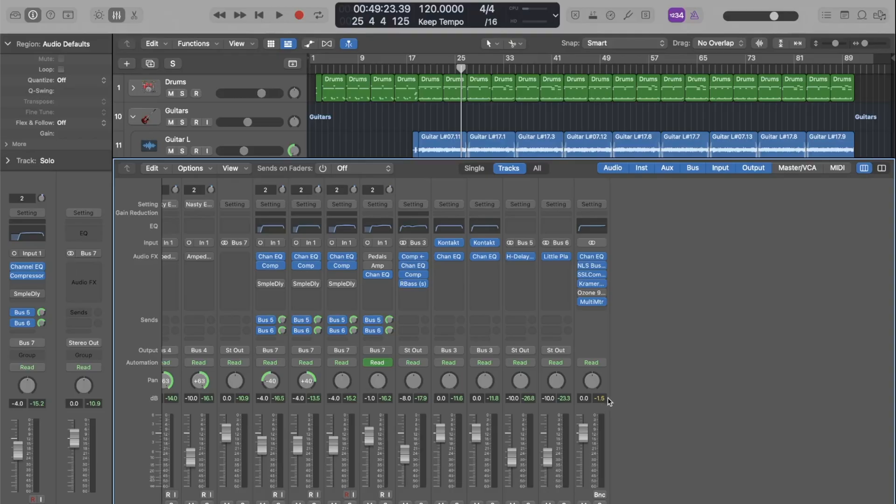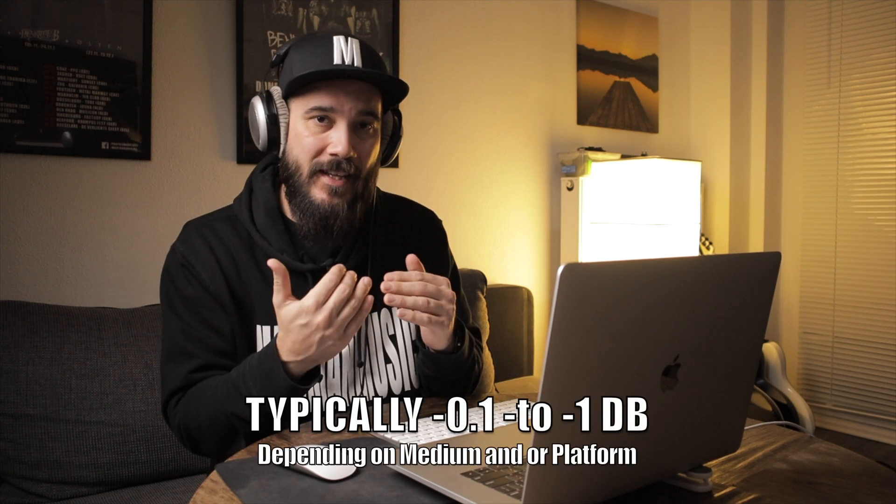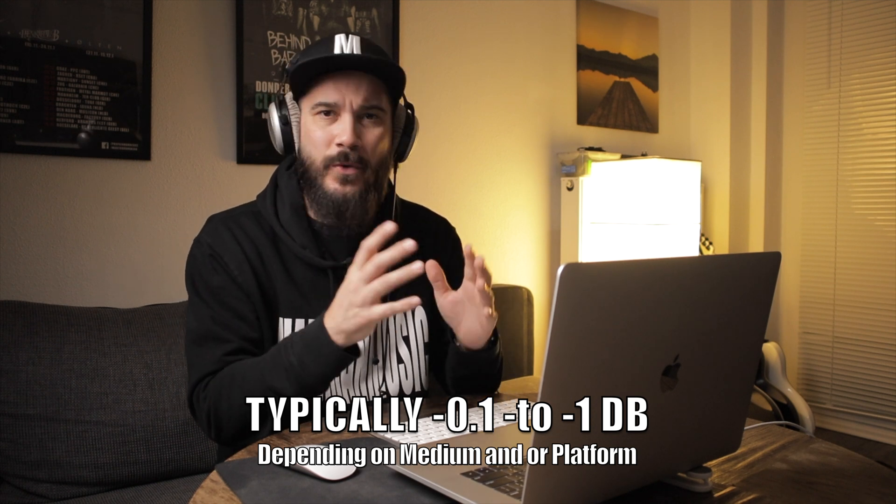From that we can hear it already sounds pretty even and balanced. What we want is to make it louder. Right off the bat you can see that I was already peaking at about negative 1.5 decibels, which is already fairly loud. We want to try to bring it up to about zero decibels or a little below that — I'll show you that in a minute. But basically most of the transient peaks are already starting to hit the ceiling.